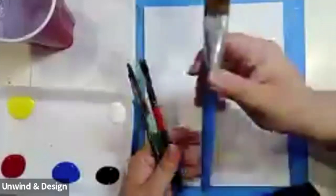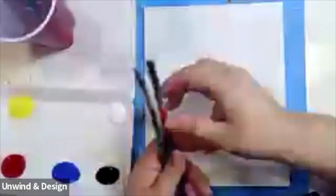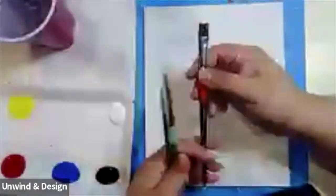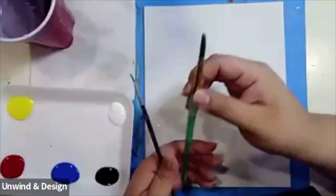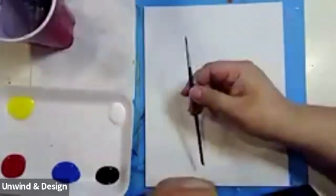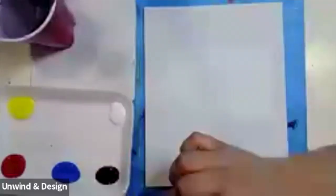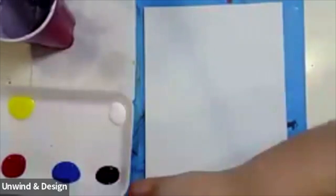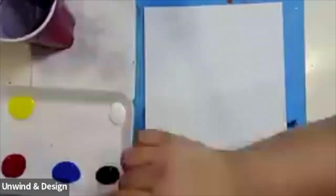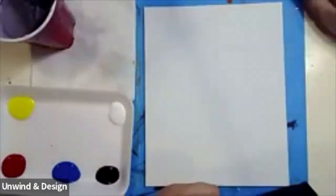The names of my brushes, starting with the big one, is a background brush. Next, I have a square brush. Then I have a round tip brush. And finally, I have a detail brush. The colors that I have are my primary colors, starting off with my red, blue, black, white, and yellow.